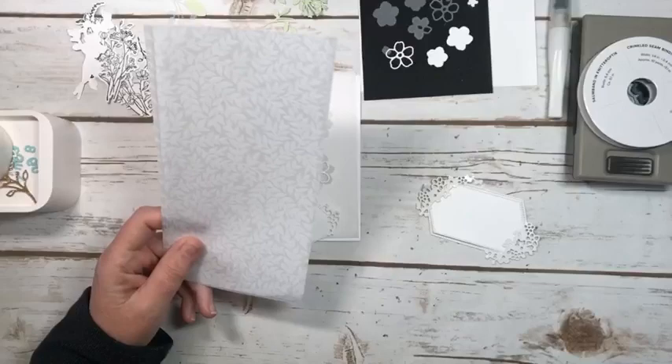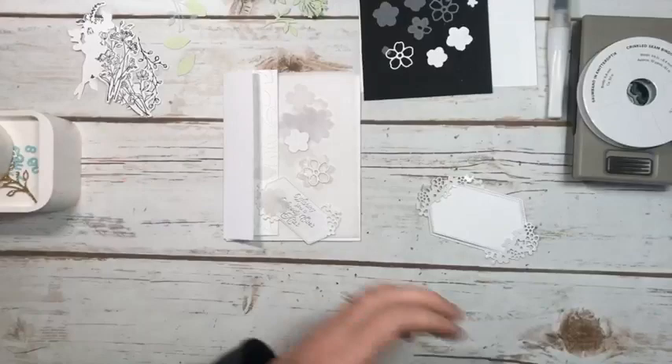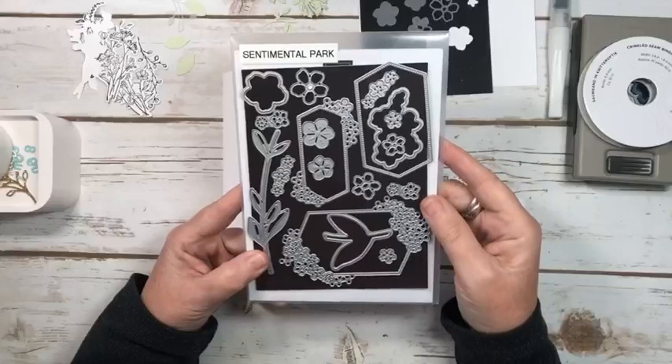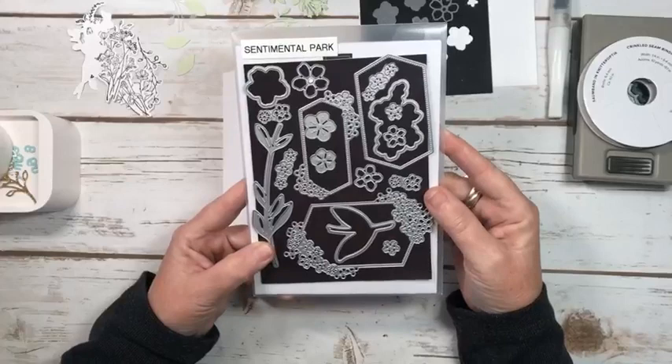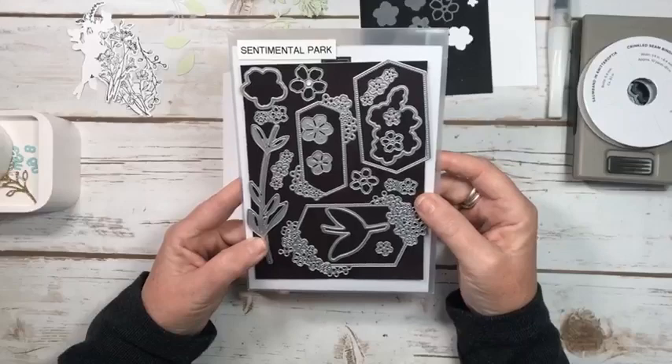So these are the three vellums and today I'm going to be using this leaf one, which I'm totally obsessed with. I'll show you some of the things I had to think about when using it. I'm also using the Sentimental Park dies, which are amazing — these will be available in the January to April mini catalog. There's also going to be an amazing joining special, so if you're not a Stampin' Up! demonstrator and you love to get a discount on your products, I do encourage you to look into it. I'd love to have you join my team.